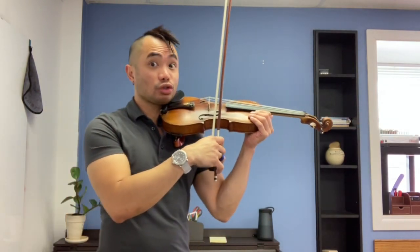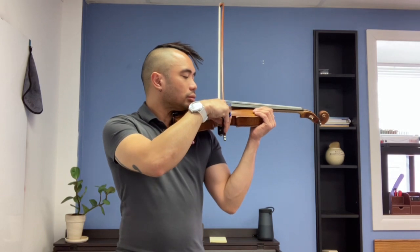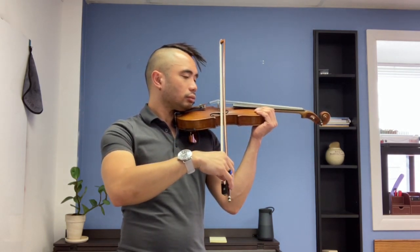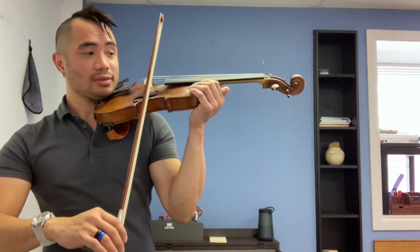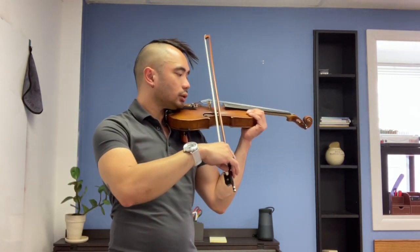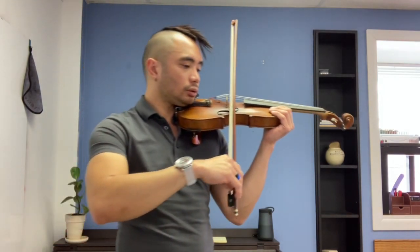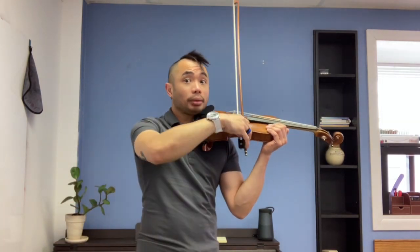E string, get ready — smooth, strong, straight line with the bow. Go. Eight, six, four, three, two, one — play.